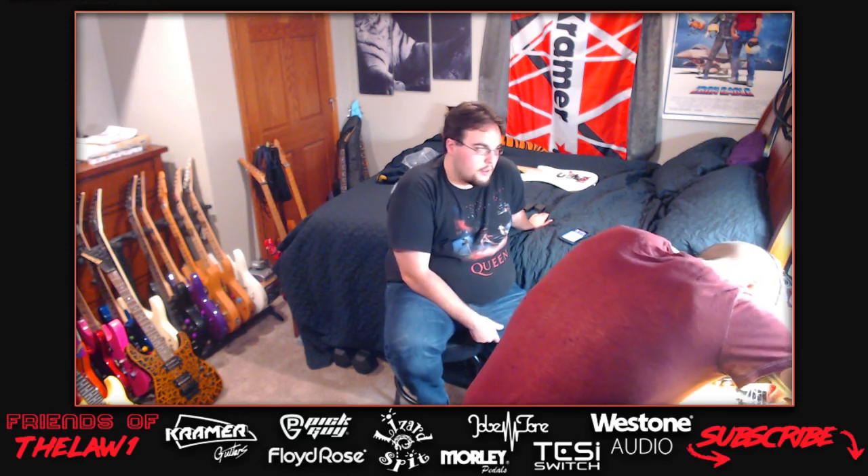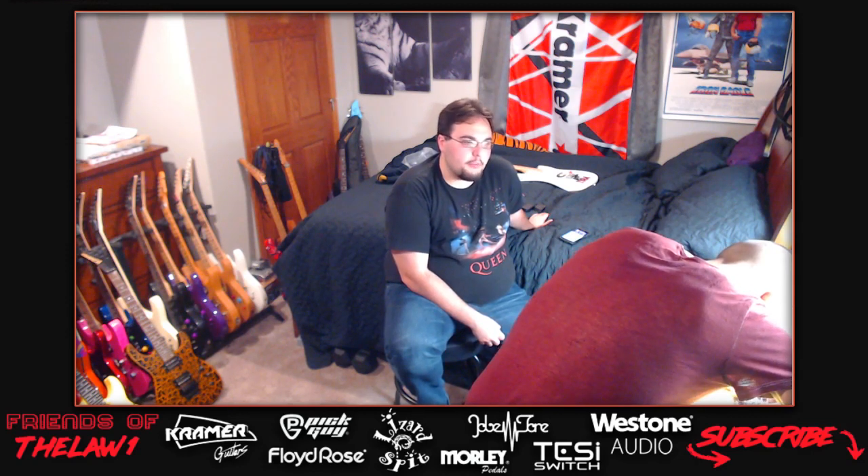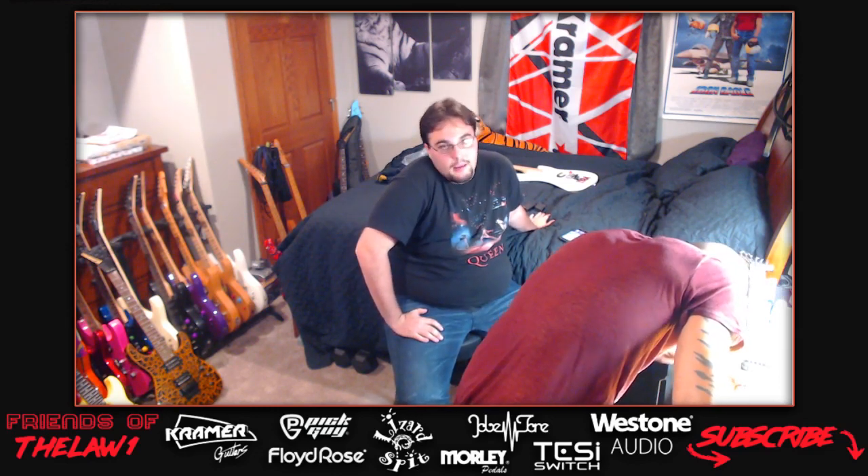Continuing the 5150 song drop D bass string discussion - the host says in the 5150 song the low string is in drop D. Only a couple songs before that used drop D and he thinks Eddie used a standard string set for those. He's not saying the information is wrong, just that it doesn't sound like something Eddie would have gone out of his way to do.